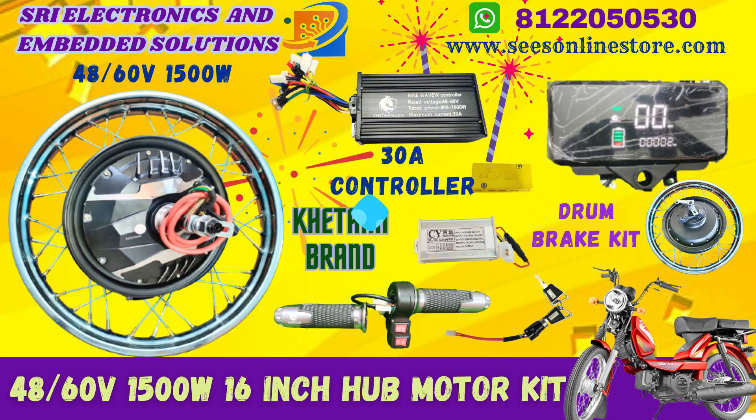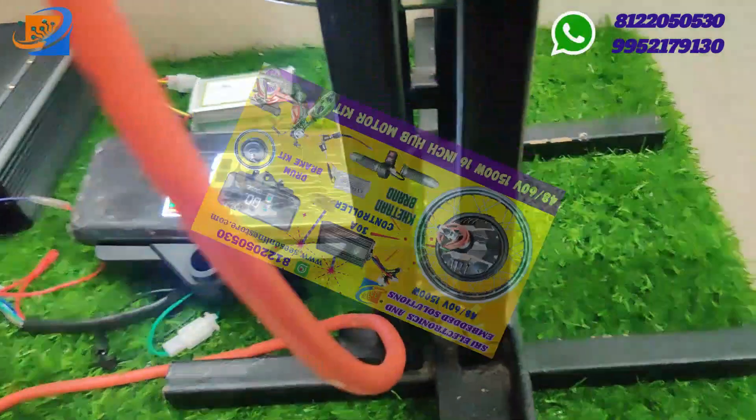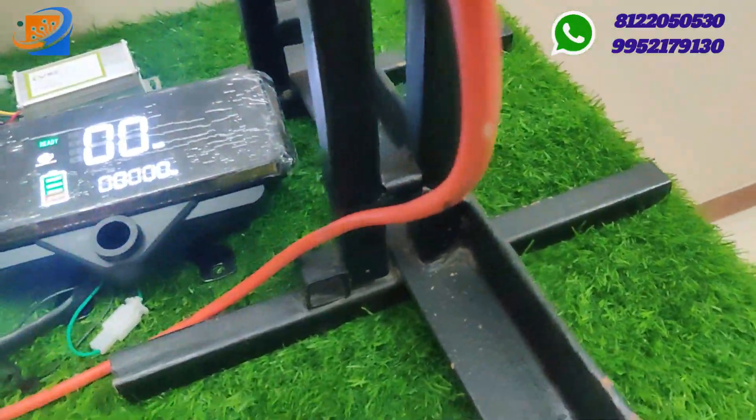The complete electrical vehicle can be assembled with this entire kit — you can convert it into a fully electrical vehicle.